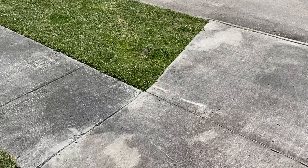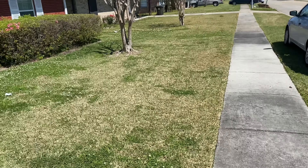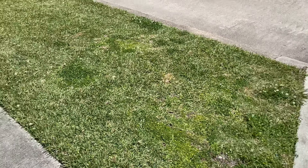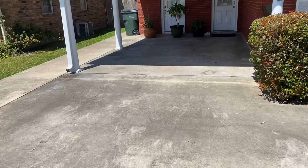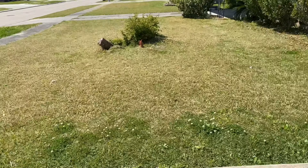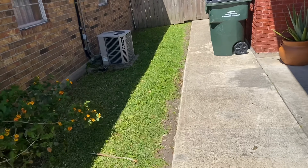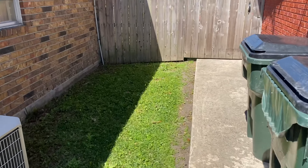Evening people. Gunny here from Gunny World Detail once again. Today we are doing just a maintenance client — just a simple yard cut, edge, like always. Not gonna spend too too much time because I have a detail going on also. Let's go ahead and get started.